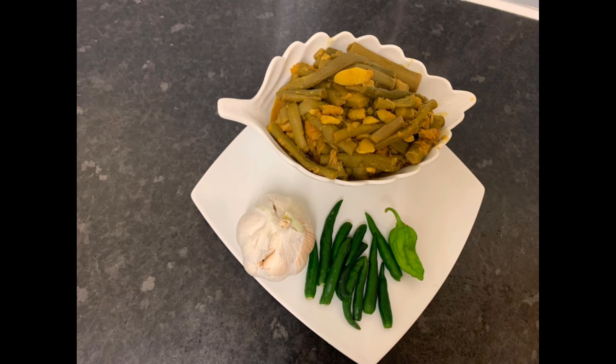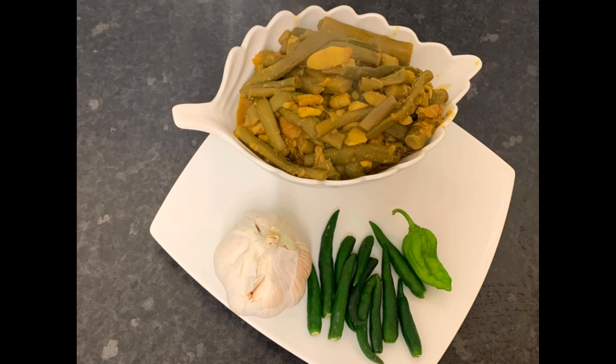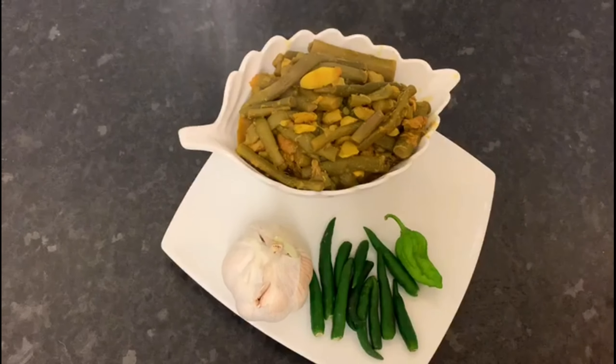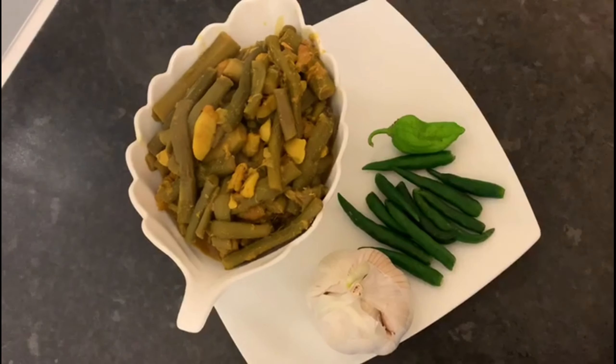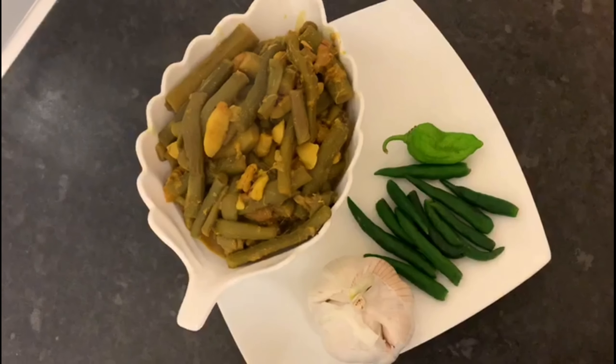Hi everyone, Assalamu Alaikum, welcome back to the kitchen. We are going to talk about this recipe. This recipe is definitely a very good recipe, and if you like it, please comment and subscribe.